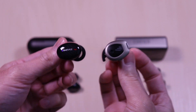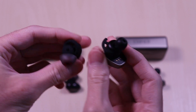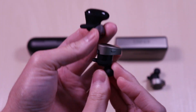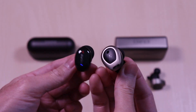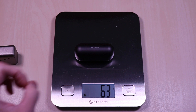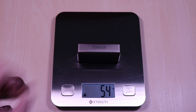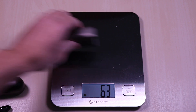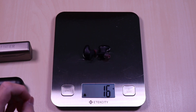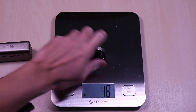Here are the OneMore and Edifiers side by side. The OneMore case comes in at 63 grams. The OneMore earbuds come in at roughly 16 grams, and the Edifiers come in at 17 grams.